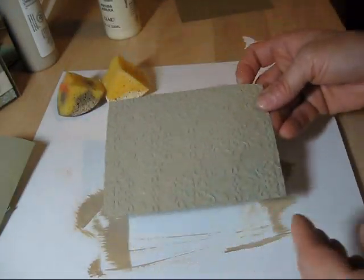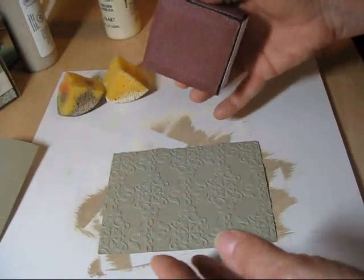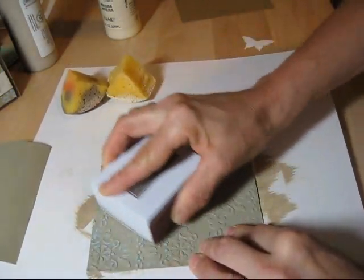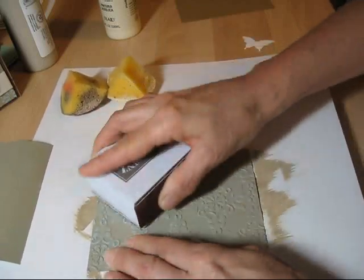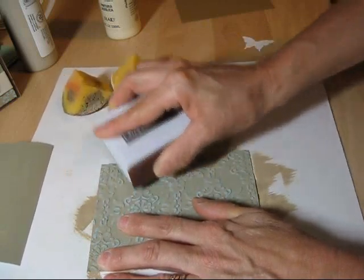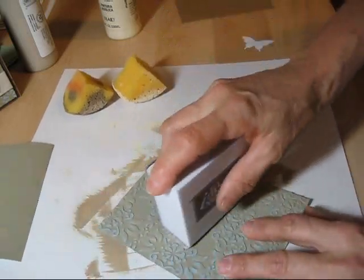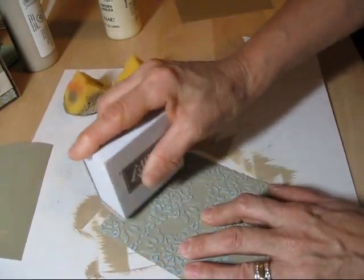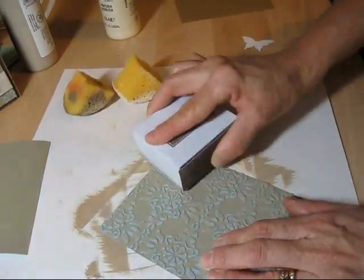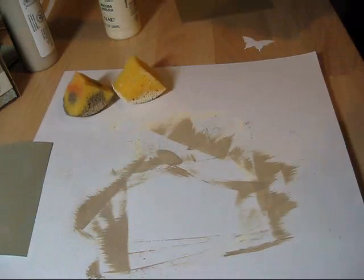You take this out and now what you're going to do is take your sanding block and sand it. You're going to sand it very good. And now you see your color — so you can do it with any color. I just love this color; it looks antique-ish. You would sand just the top — don't go too deep — go all the way. Voila.